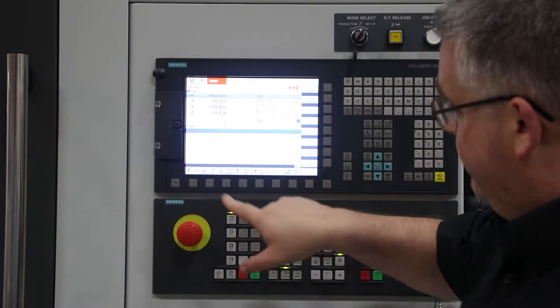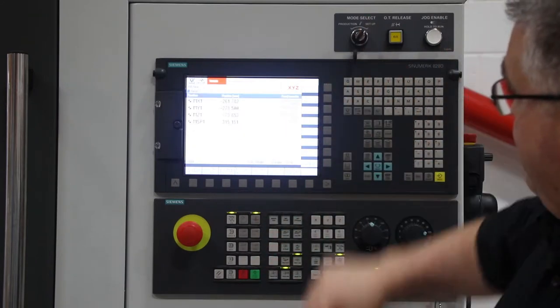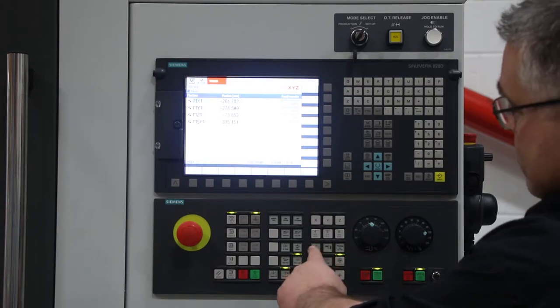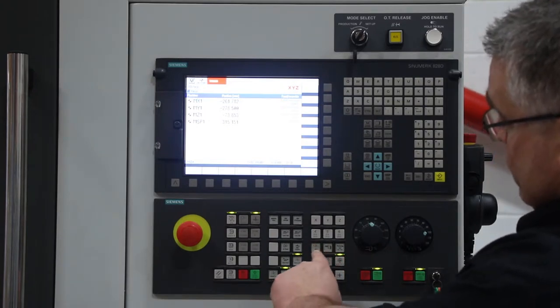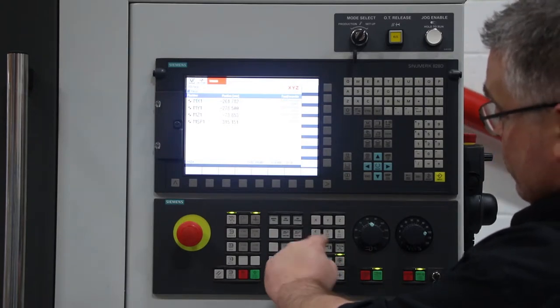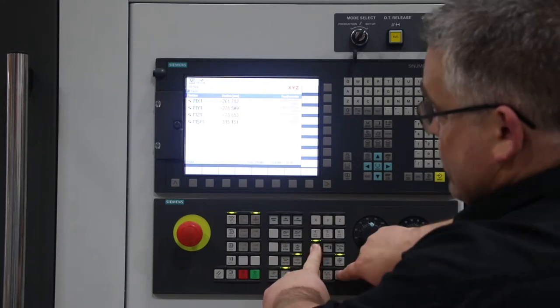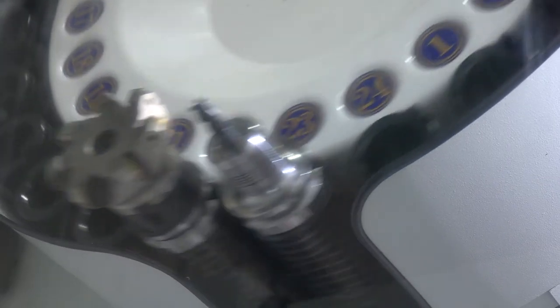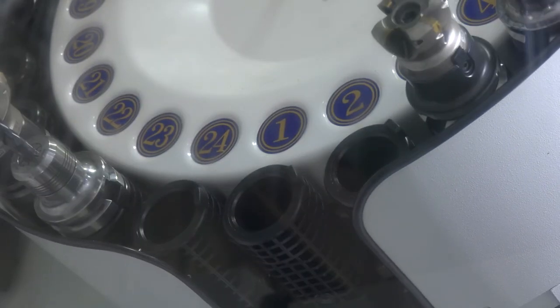So press the ref point button, make sure you're in setup mode, front door shut, press the mag jog button which is a picture of the magazine with the two arrows, then the plus, and the carousel will go and find its position one, stop at position one, then you're ready to go again. Job done.